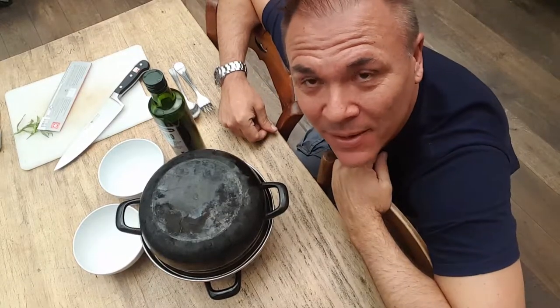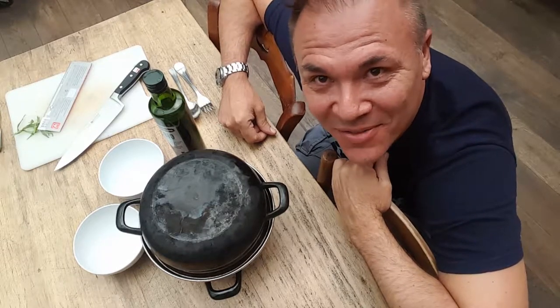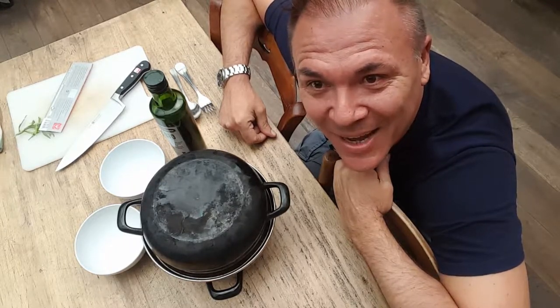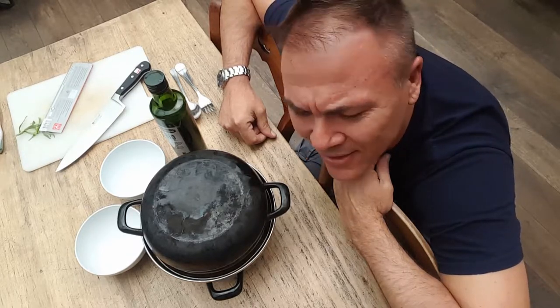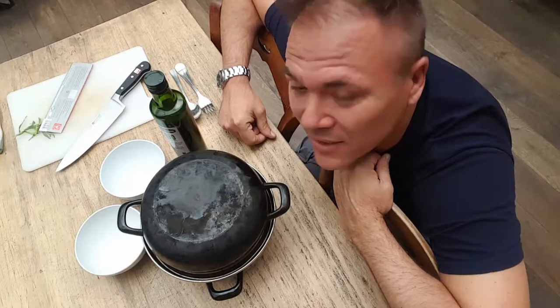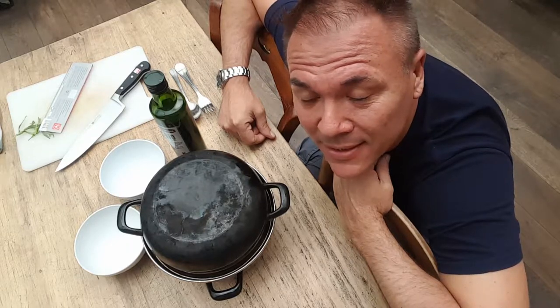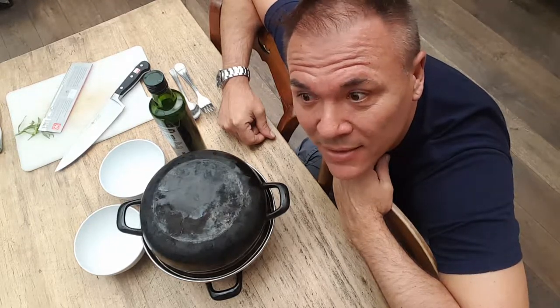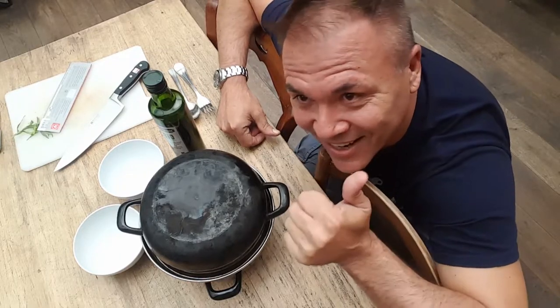All right guys, so here I am, video 3, doing some very creative photographic work. Part due to ignorance and part due to trying to get the best results in the most economical way. So you don't need to see me much anymore. I'm going to open this dish and show you what it looks like, with a few little additions and plate it. I hope you guys can appreciate how much it tastes as good as it smells.